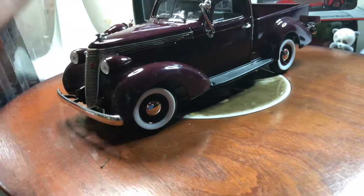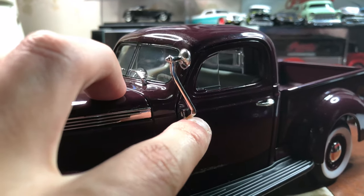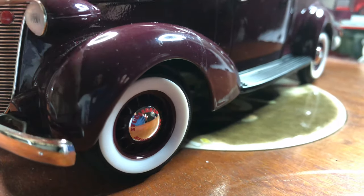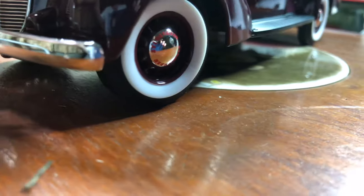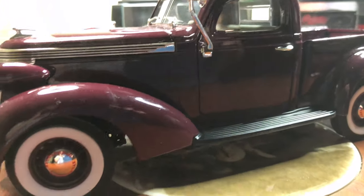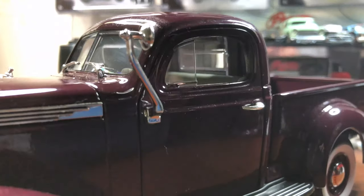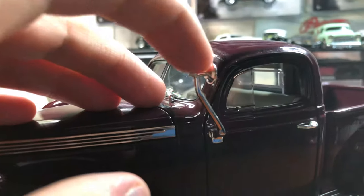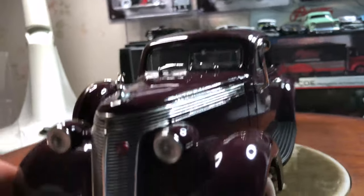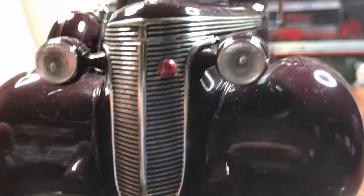I'll start with the problems first. The wooden mirror here is really fragile, so it does that often — it's just a matter of time before it breaks off. This is my third 1:18 scale car ever, with the first and second being the Taka Tepido and the Pagani Zonda. I've also got the grill off there.